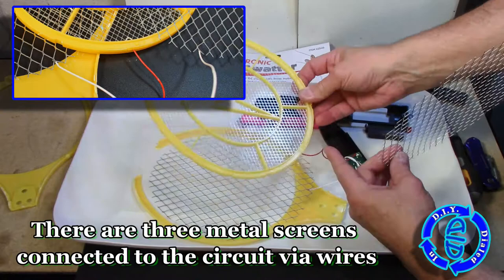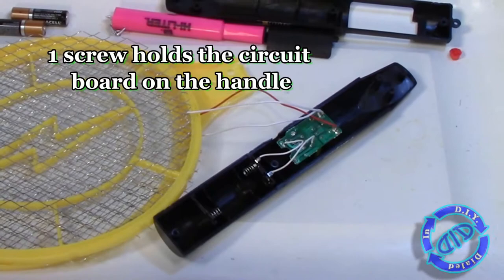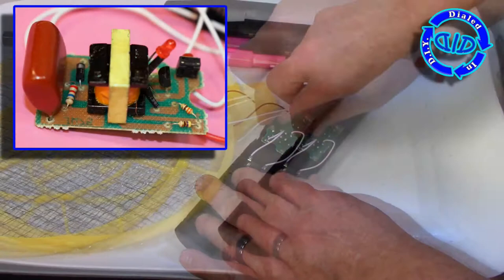With everything fully separated, you can see the three different metal meshes that were utilized to make the contact points. The outer two parts are connected to the negative side of the terminal coming off of a capacitor, and the center point is the hot section.